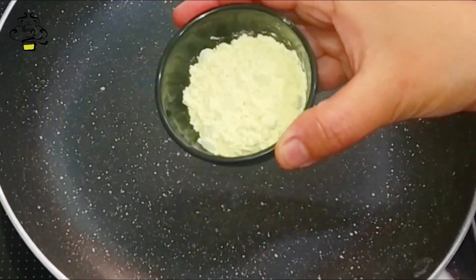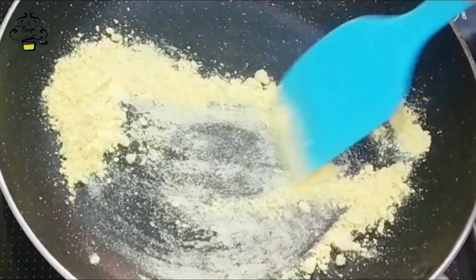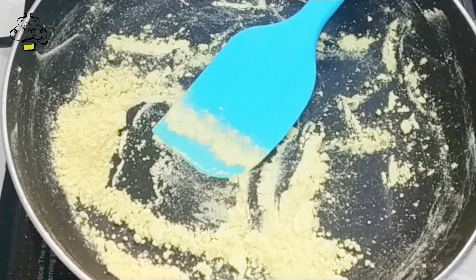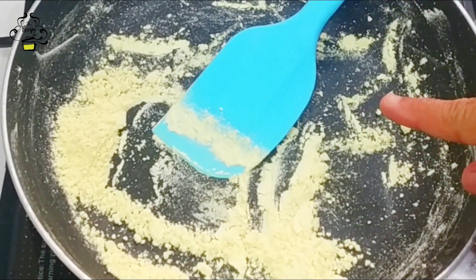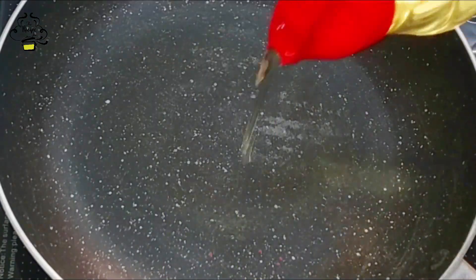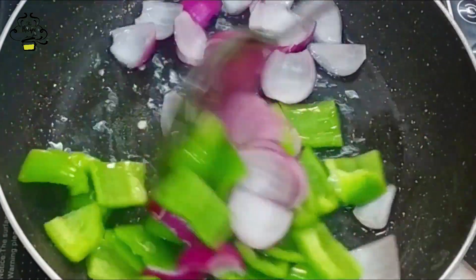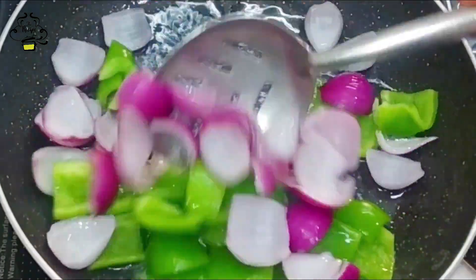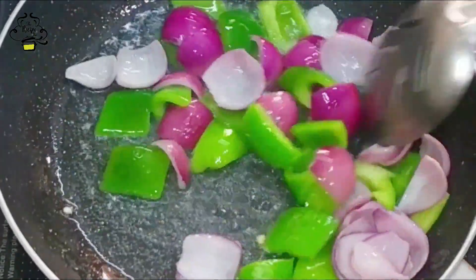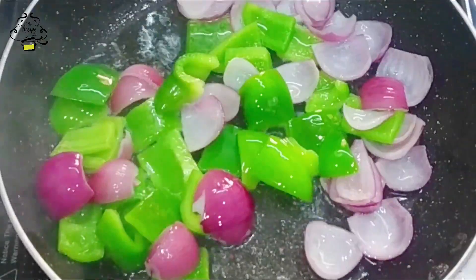Now in a pan, we will roast the chickpea flour (besan). I have taken one tablespoon of besan here. We need to roast the besan on low flame. Roast it like this until it is light and slightly crispy. If you prefer it less crunchy, you can roast it a little less.